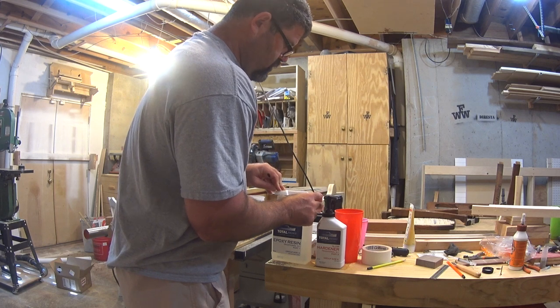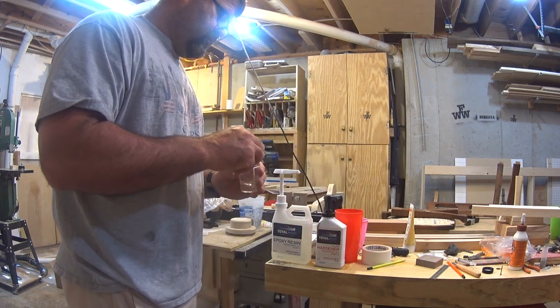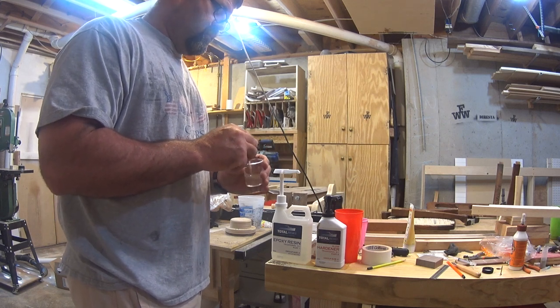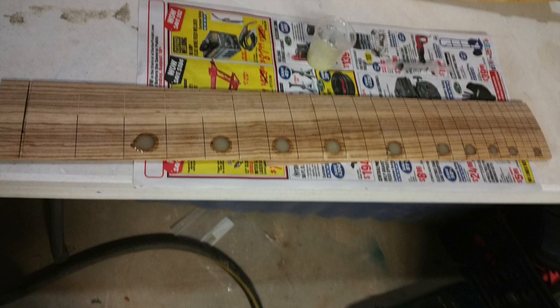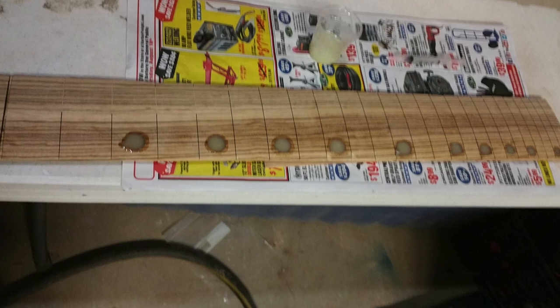I'm using epoxy to fill the fret marker cavities with sky blue glow in the dark powder added to it, which will go nicely with the finish I had planned for the instrument. My camera's battery died during this process, but I used a syringe to apply the epoxy slowly, which ensured that I had no bubbles and no voids.